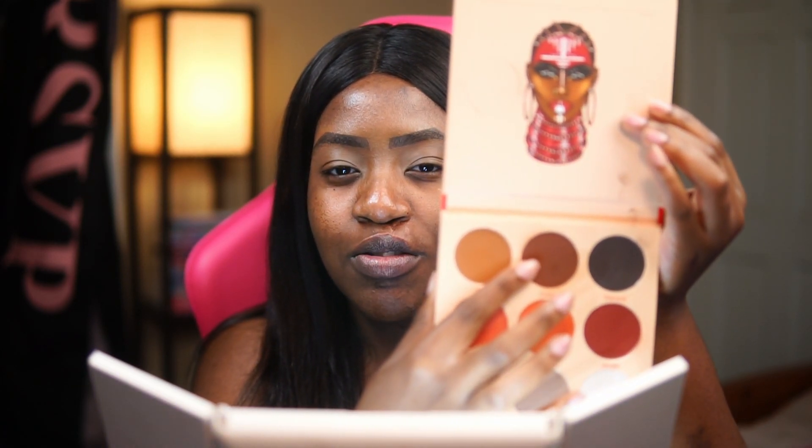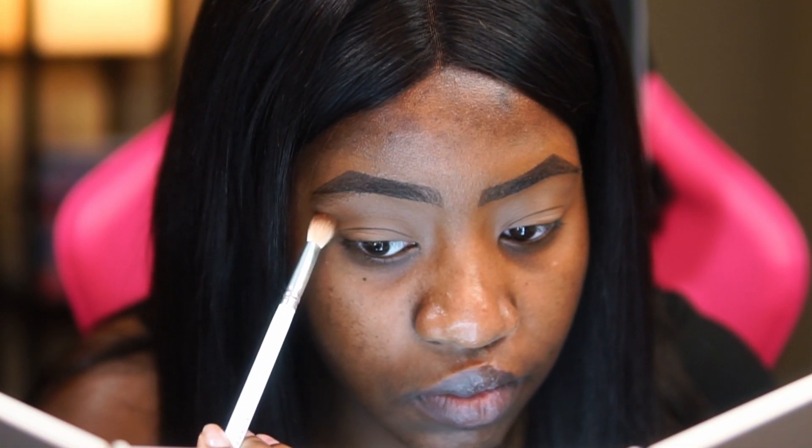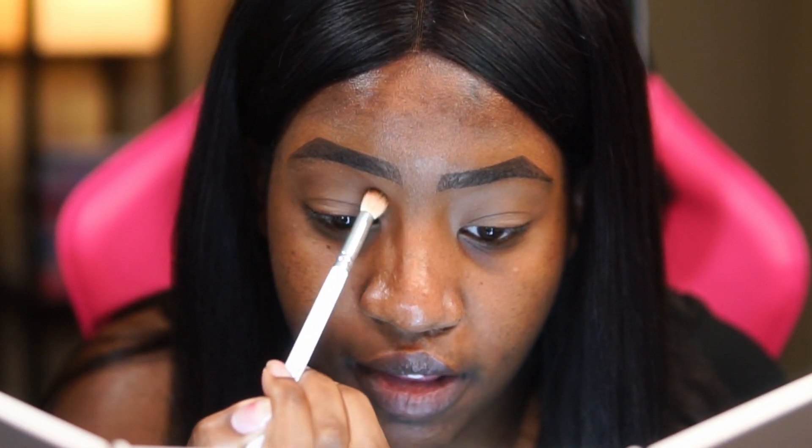We're gonna be putting that all over our lid — just bounce it all over the top of your lid and cover the whole thing. Next, still in the same palette, we're gonna be using this nice chocolatey brown shade and putting that right into our crease. We're gonna tap tap tap with a semi fluffy brush — nothing too stiff, but soft enough for blending. Take your time, we want this to be a nice soft blend. Nothing too harsh, but we want it to stand out at the same time.